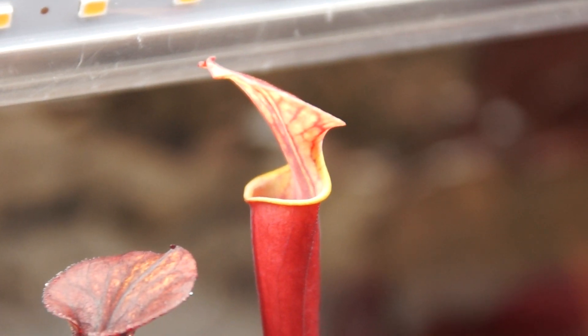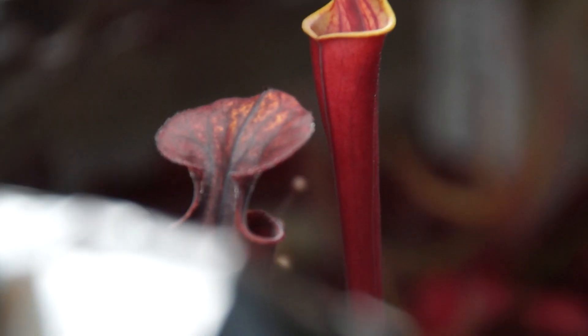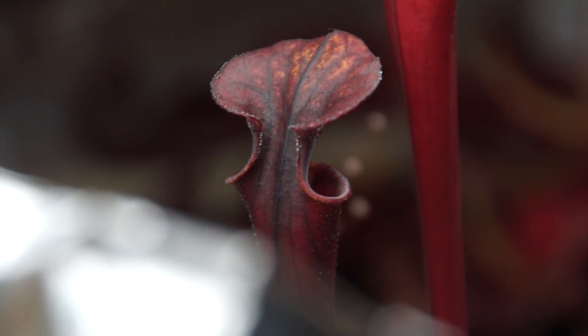Man, this thing looks awesome. This is a really nice plant — it might be one of my nicest plants as far as overall quality goes. I think it will turn into a really nice plant. I only have two Flavas right now, I have a lot of Morias, but this is definitely my favorite. There's a new pitcher and the back of the older one — just look how red that is.